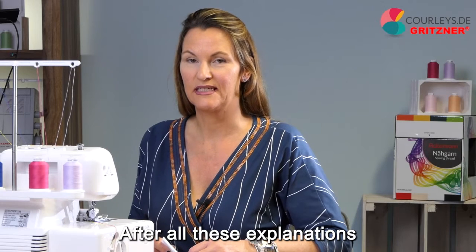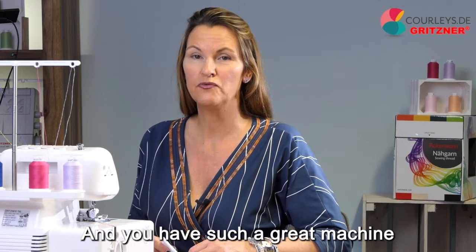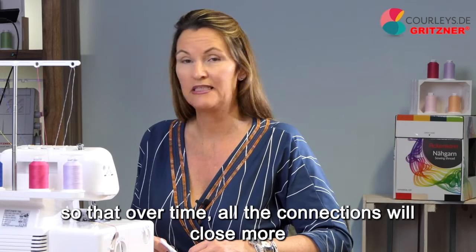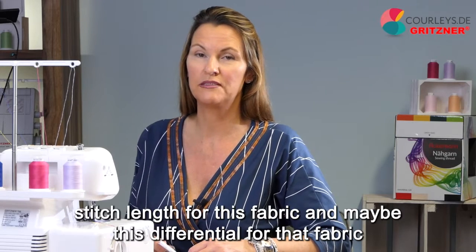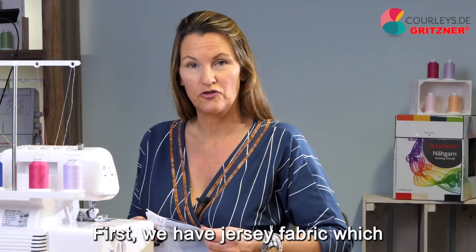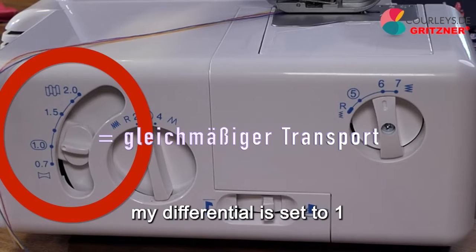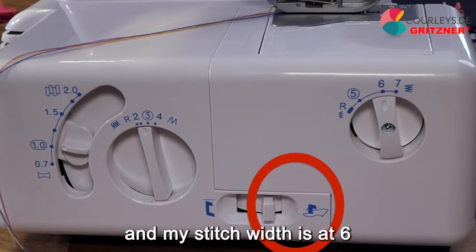After all these explanations, we can finally start our first seam. The theory is super important because the market offers so many different materials and you have such a great machine on which you can adjust so many things. First, we have jersey fabric, which we have used with HA needles. The tension settings are all set to 4, my presser foot is at the back, my differential is set to 1, my stitch length is at 2.5, my knife is raised, and my stitch width is at 6.